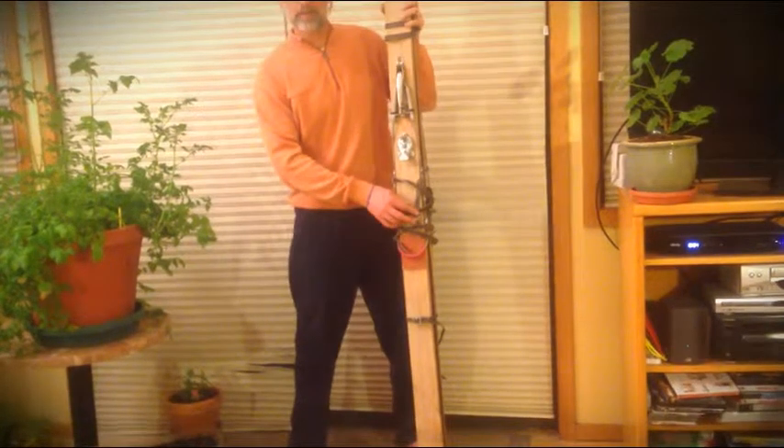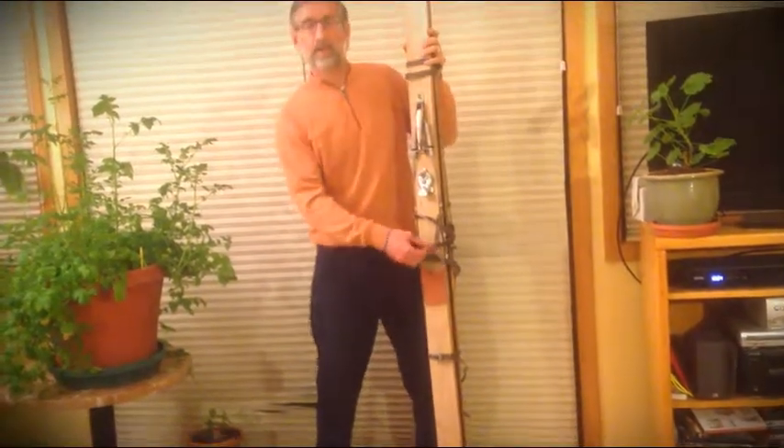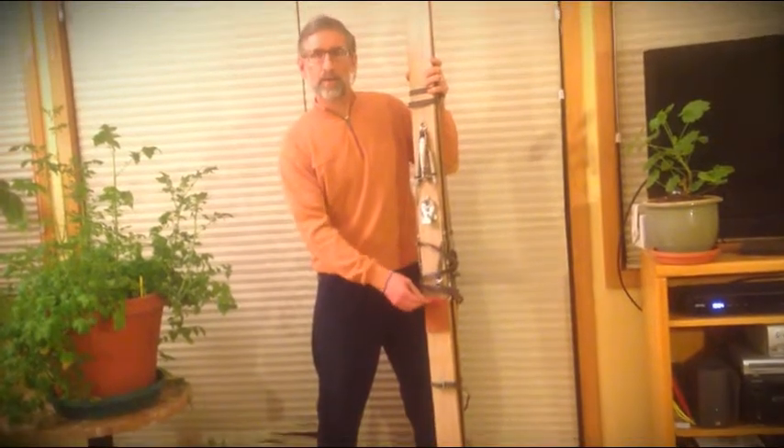It has leather straps to hold the boots in place and also a cable that goes around the heel piece. These skis were used for jumping and skiing in the 1930s.